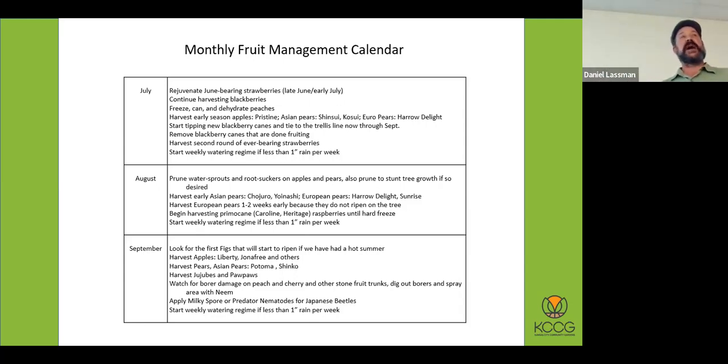Hardly any of these are going to be apples that you see in the grocery store. Honey Crisp — you can find it at a garden center — but its leaves are going to get mottled, and its growth is going to be stunted. You can grow it here, but you have to grow it on life support. There are varieties like Liberty, Sundance, Enterprise, Pristine, and Williams Pride — all disease-resistant varieties bred by universities over the past 30 to 40 years.